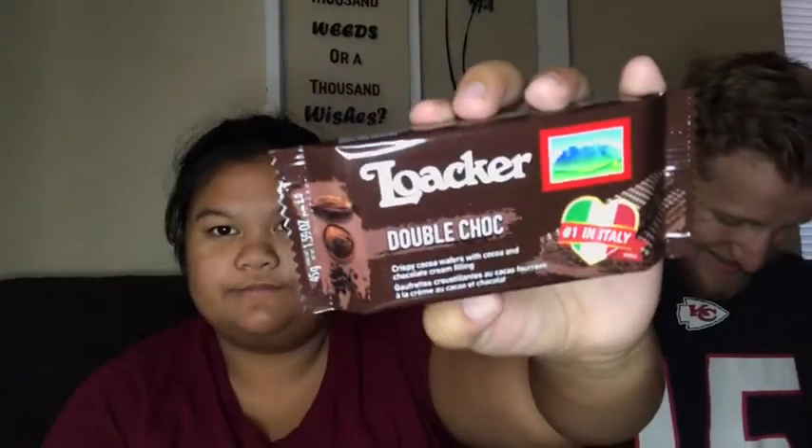What would you rate this store out of ten? A seven. There's more to be desired — if you're going to be called a World Market you could have more diversity, like labeling aisles by country. They really only have Chinese, American, Italian, and French stuff. I thought there would be more things from places like Cambodia or Ukraine.